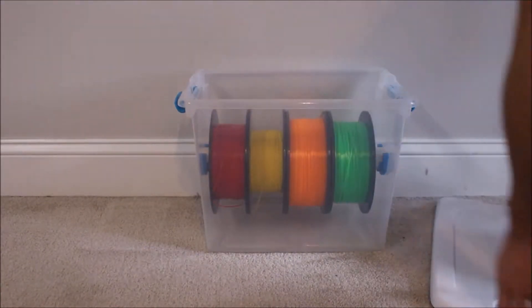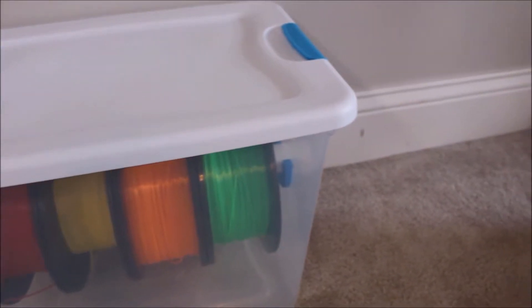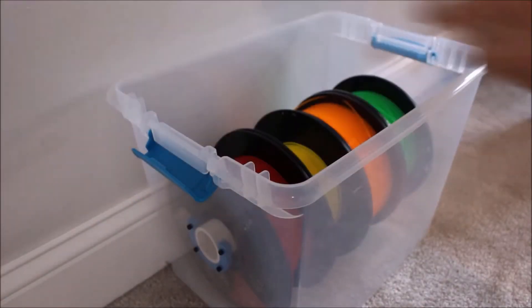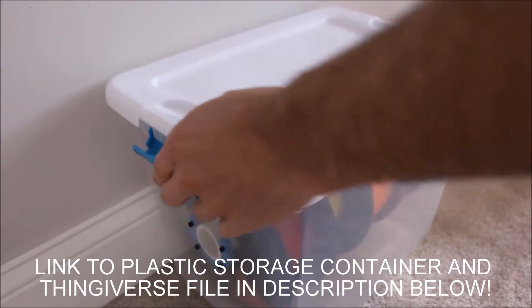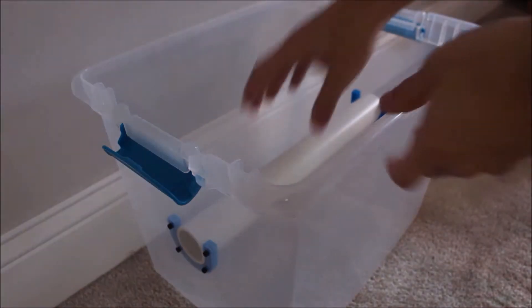The storage solution I'm going to show you here is simple to build, inexpensive, and an effective way to organize and store your filament in a dry environment. The solution consists of a plastic container fitted with 3D printed brackets from Thingiverse and PVC piping to act as a spool.